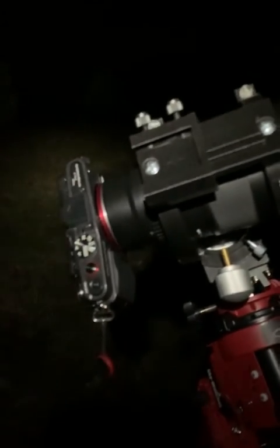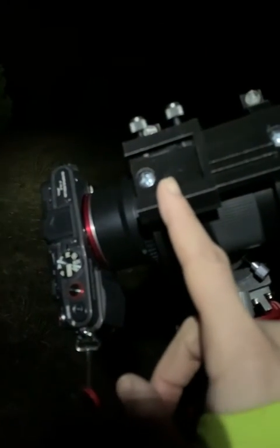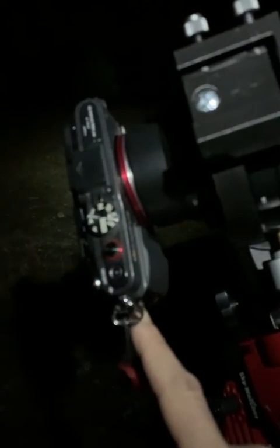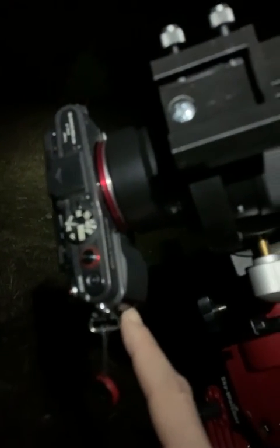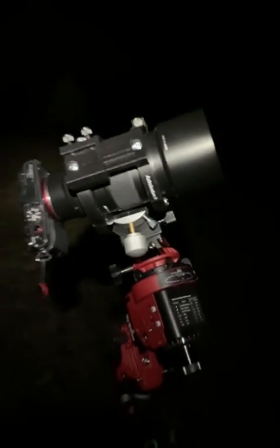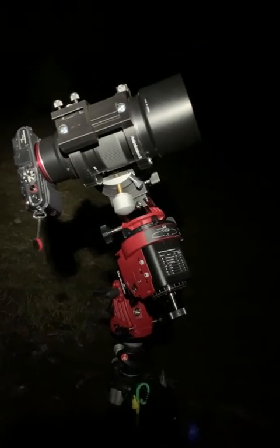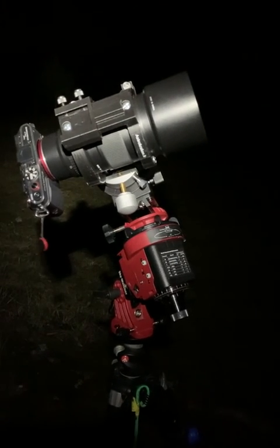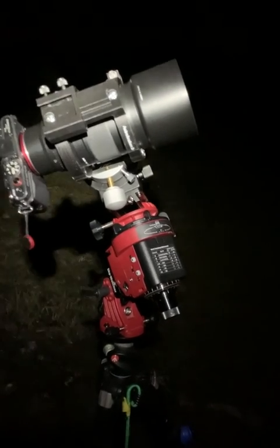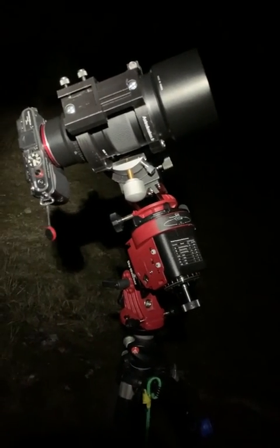To complete the payload, I'm going to put my red dot star finder here. I will also take the remote control and set up my anti-dew device so the payload is complete. We do not need to touch the Star Adventurer too much once we have polar aligned to Polaris. So let's complete the setup.